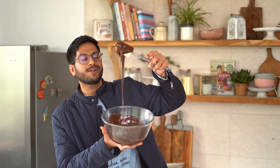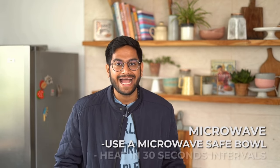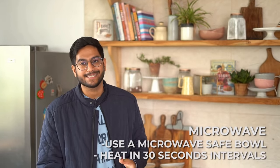This is how I like to melt my chocolate over a double boiler. You could also do this in a microwave — transfer your chocolate into a microwave-safe bowl and heat it at intervals of 30 seconds. Put it in for 30 seconds, bring it out, give it a good mix, and repeat until your chocolate melts completely and smoothly. However, I prefer the double boiler because I feel more in control, but you could use whichever method you're comfortable with.